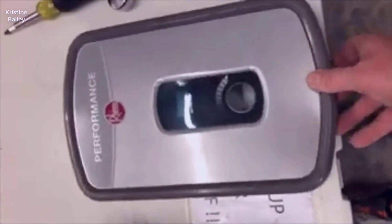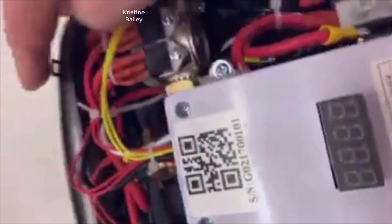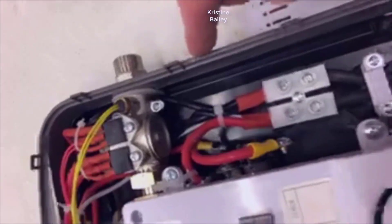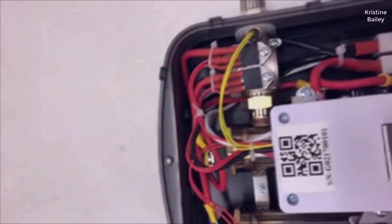Hey, welcome to my channel. Today I want to do just kind of a quick review for you guys on the Re-MRT X13 tankless water heater. Throughout this video I'll be diving into the features, installation process, pros, and cons of this tankless water heater so you can make an informed decision. It's kind of based off my experience with it and let you know what I thought about it.